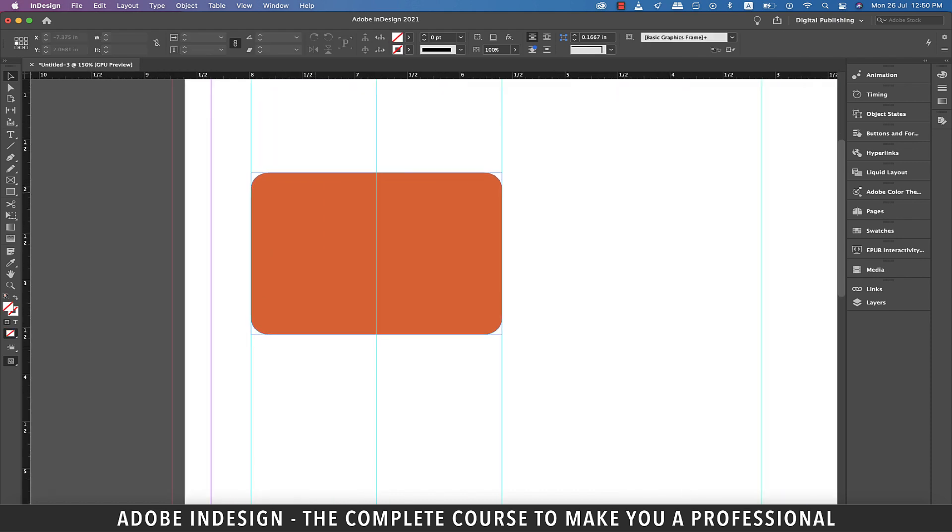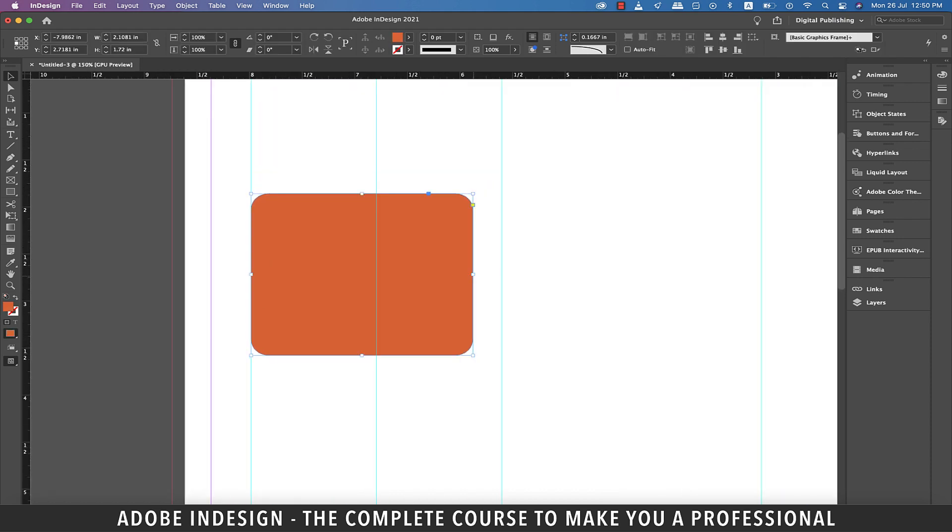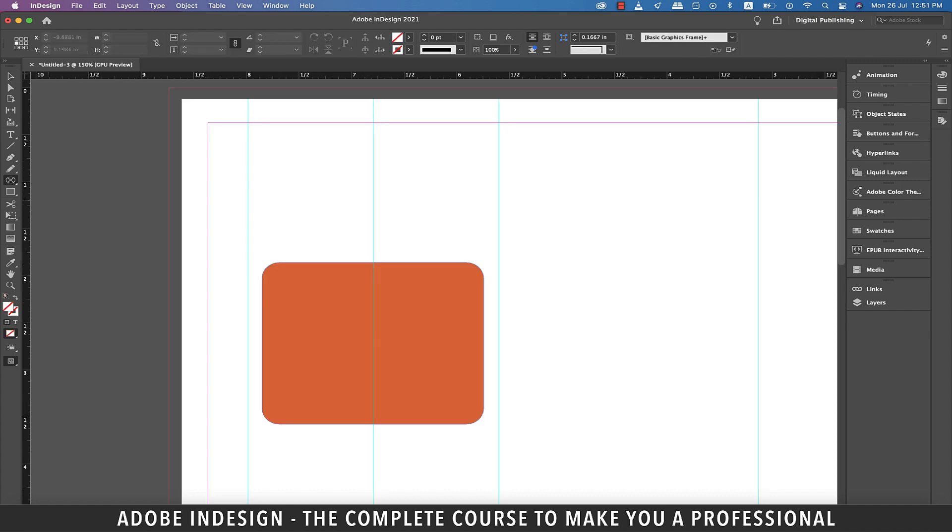Since I don't want the rectangle to have sharp edges, let's round the corners from the toolbar above. Let me zoom in. Let's reduce the size of the rectangle from the sides as we would want some padding on both sides, else it will look too tight between the columns. Now pick the ellipse frame tool and, holding Option and Shift on a Mac or Alt and Shift on a PC, click at the center guide a little above the rectangle and drag to make a circular frame.